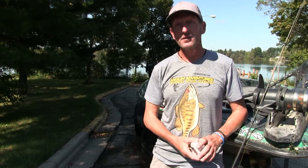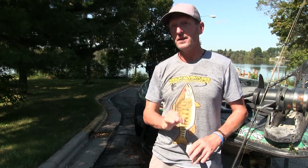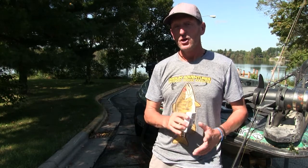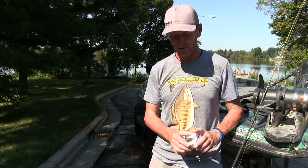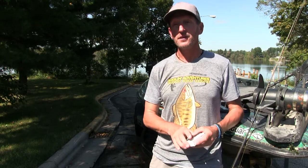Hey guys, what's up! I'm so excited to show you something that I just got in the mail about a week ago. I've been wanting to open it up but I waited just to make a video for you guys to show you this and do the unboxing of this new technology that I just got.